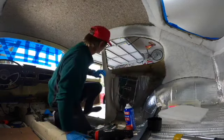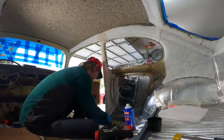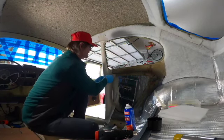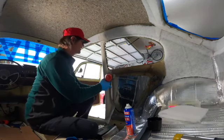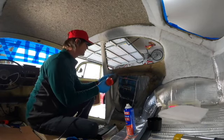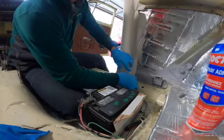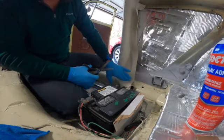Not an easy task, especially when this is not what you do for a living. At this point you can check your fitment and cut any excess material that's in your way.